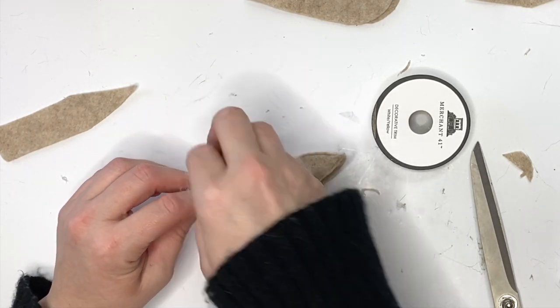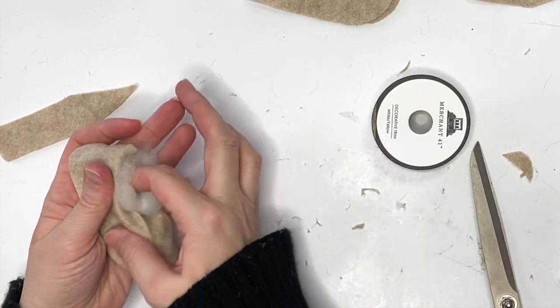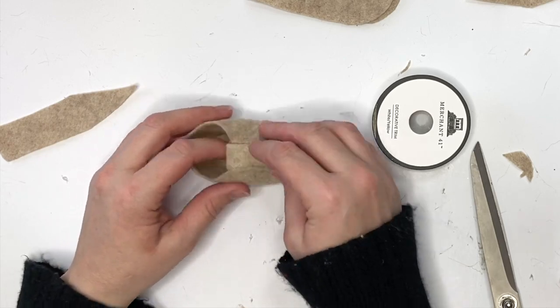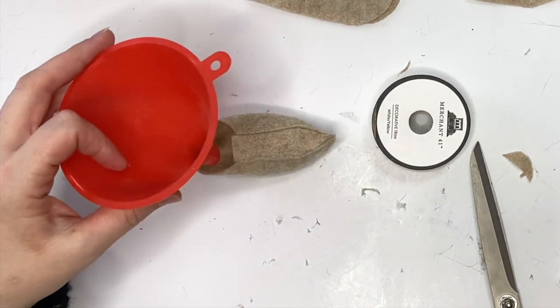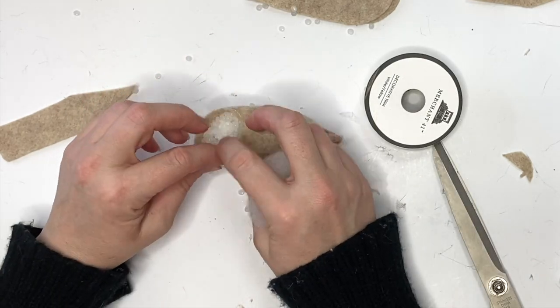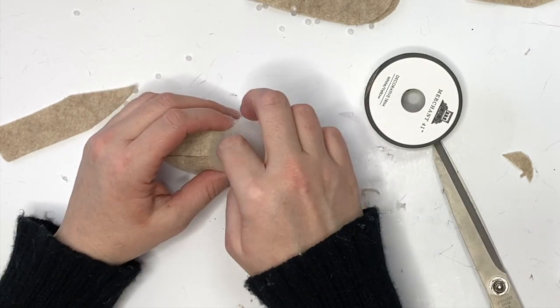Now you're going to pop out that toe. I recommend using less polyfill than me — I was a little impatient. Just go ahead and stuff that toe full; you can use the eraser end of a pencil. Then just weight it down if you need it for a weighted gnome.